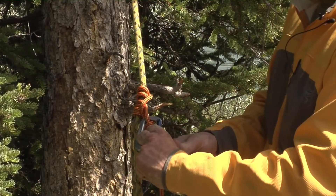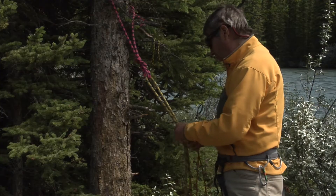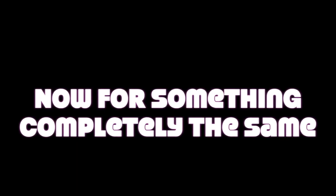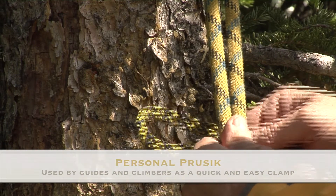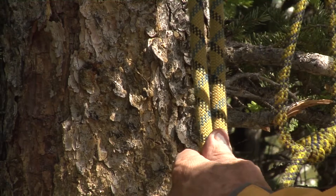That's your Prusik knot. This is the construction of a Prusik. Take your loop — this is a short, personal Prusik.